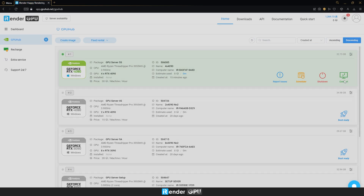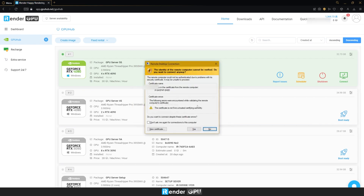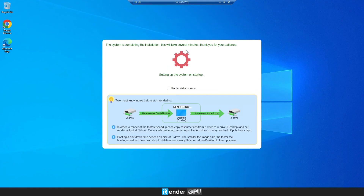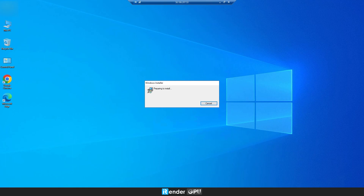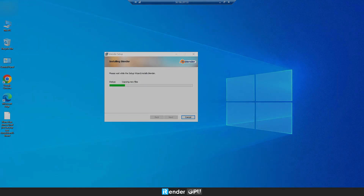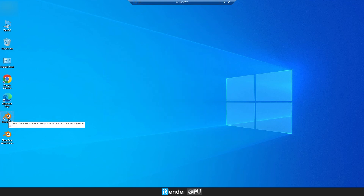When the green button connects, we have a new image of GPU server 5s. Now we're on the remote server. You will see your files are in Z drive already. Copy the project to the desktop or anywhere you want in C drive. Open Blender and render your scene.